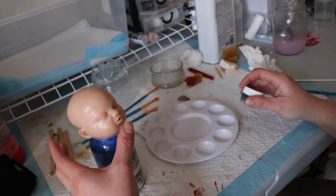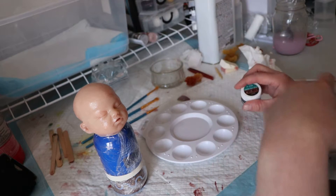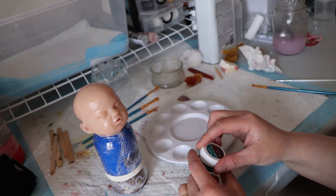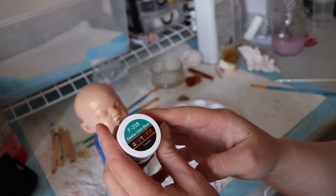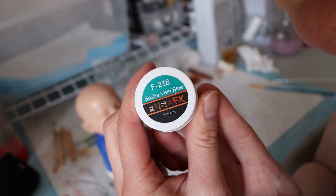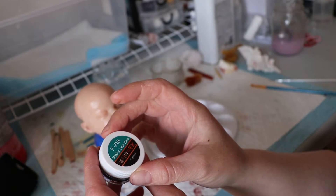I thought I would show some veining today just on her head, because I'm not going to show the rest of her. I use the FuseFX silicone paint. This is Sasha Vein Blue.